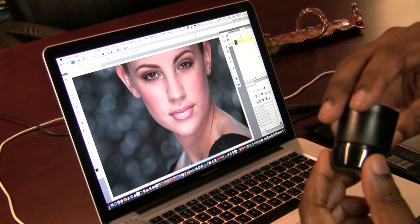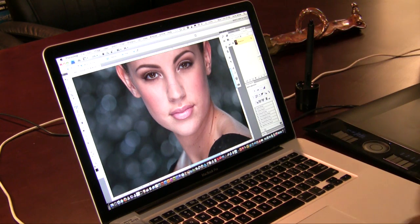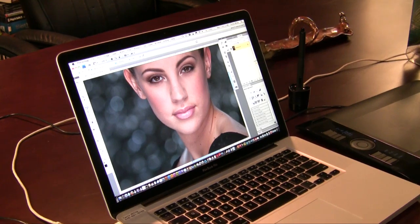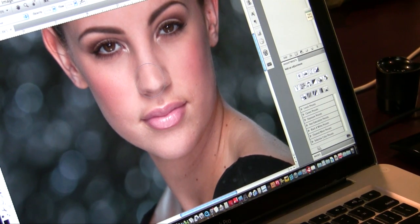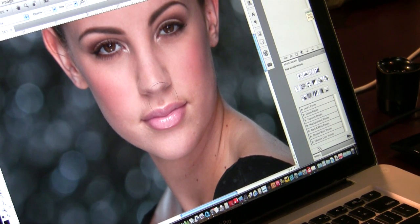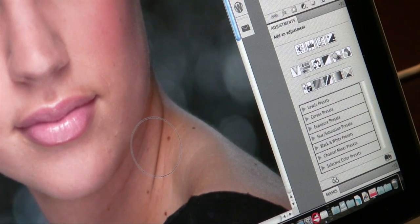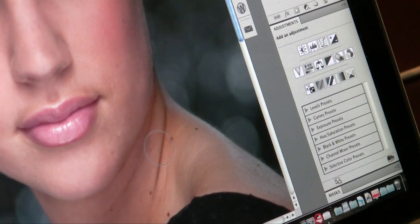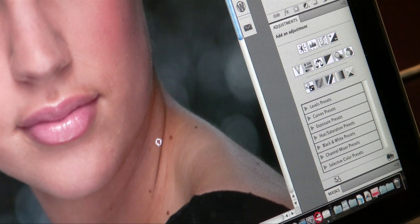They've basically re-engineered the whole thing from the ground up to be a lot more functional. Now jumping over to Photoshop — I'm working on an image doing a little retouching. I want to make my brush size smaller, and instead of using the bracket keys in Photoshop, I've got this handy touch dial. I'll turn it to the left to dial it down to a smaller brush, then switch to the healing brush and make it just a little bit bigger.